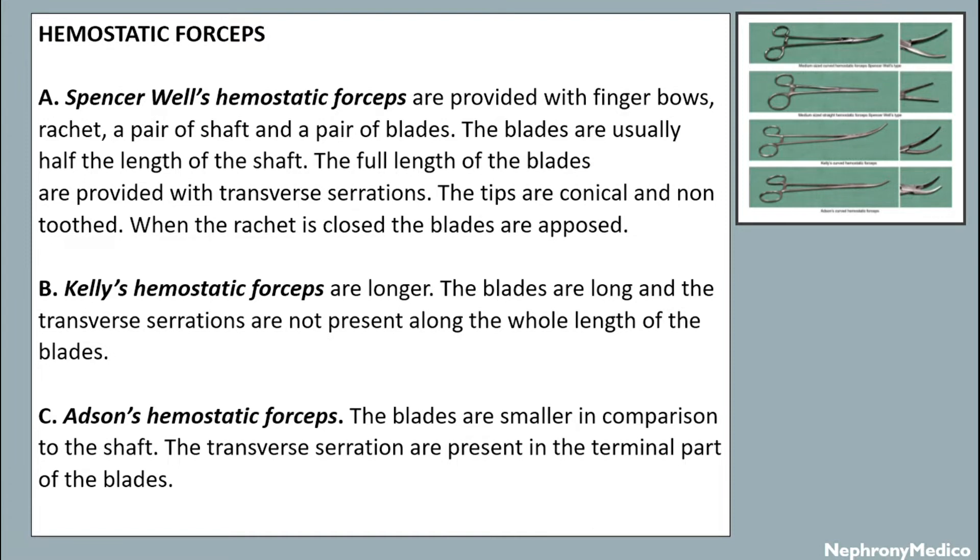The blades are usually half the length of the shaft. The full length of the blades are provided with transverse serrations. The tips are conical and non-toothed. When the racket is closed, the blades are apposed. Kelly's hemostatic forceps are longer.